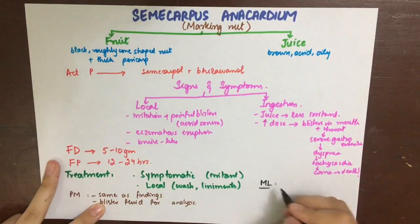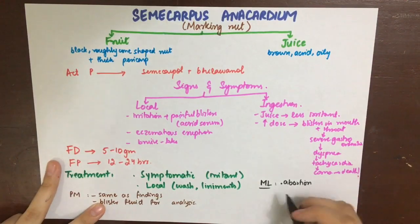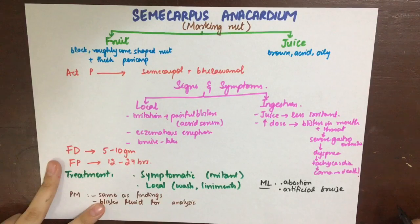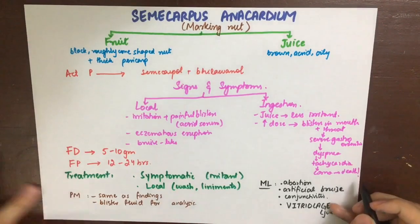Marking nut has been used to cause abortion via an abortion stick. It is also used to form an artificial bruise to support a false charge, but this can be differentiated from a real bruise. It has been used to cause conjunctivitis, mostly in prisoners and army or navy personnel wanting to fake illness to go on leave. Its juice has also been used with malicious intent to cause vitriolage.